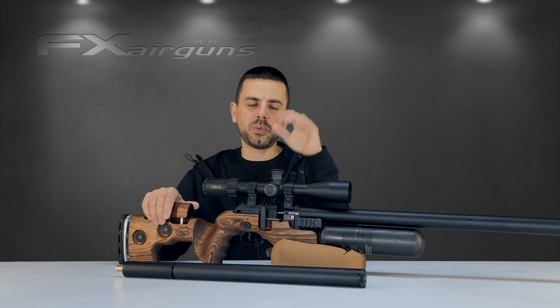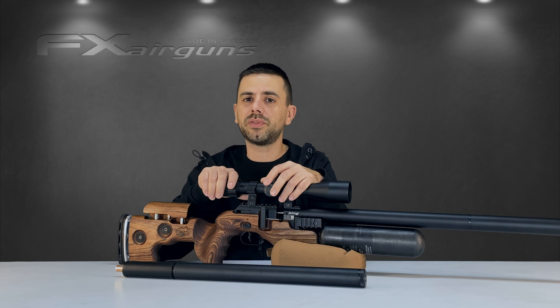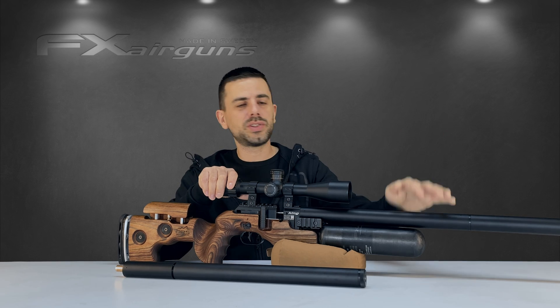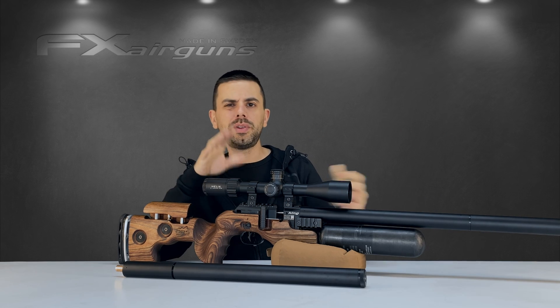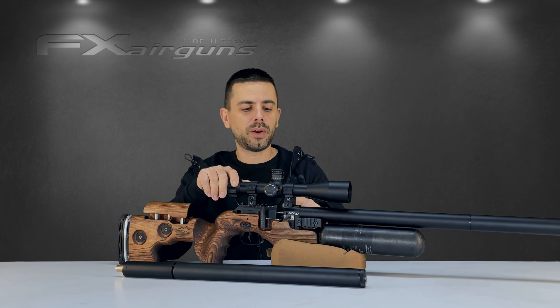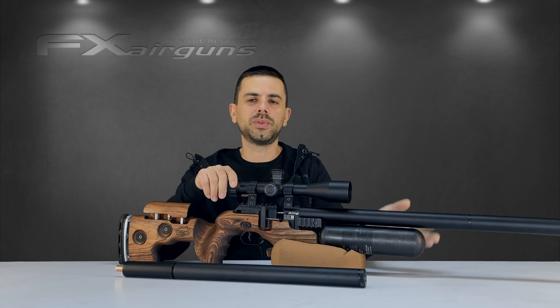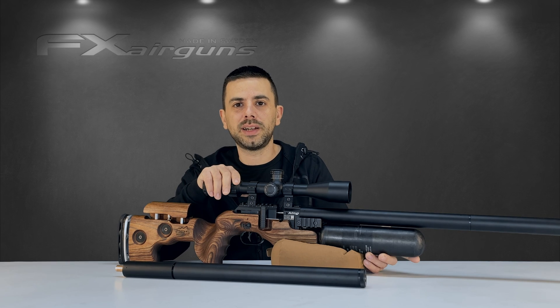So, you own yourself an FX rifle with a dynamic block. Maybe it's a Pantera, a Dynamic itself, or the very beautiful FX King. You bought it with a certain barrel length in a certain caliber, but you're ready for something new and you might want to put on a shorter barrel, a longer barrel, or maybe swap out the caliber altogether. Is that possible? Yes, it is possible, and it's not so difficult to do if you follow the correct guidelines.